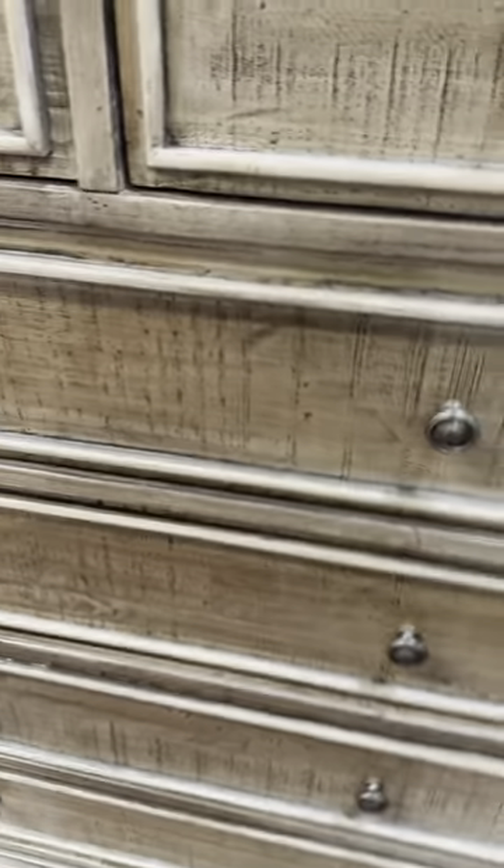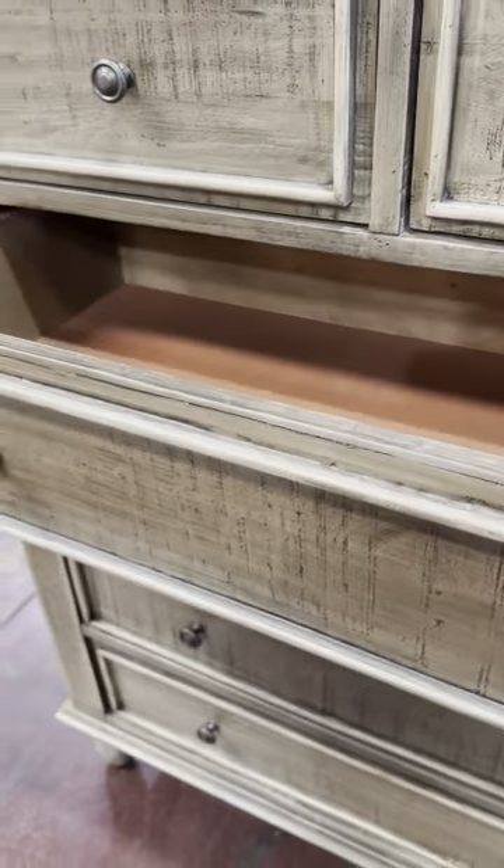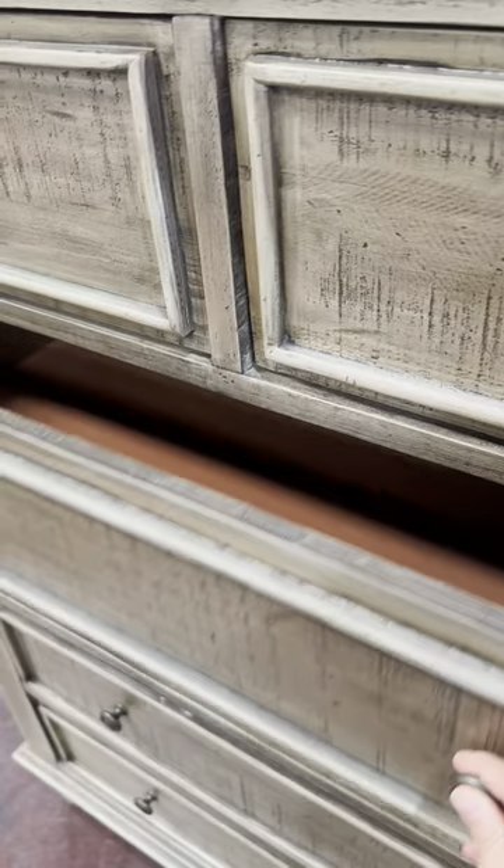You've got two drawers at the top and then one, two, three, four down underneath. You will see the drawers at the end here — look at the fit. It's quite tall.